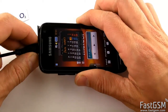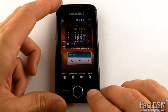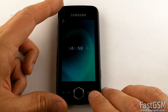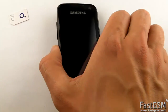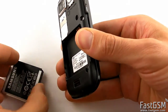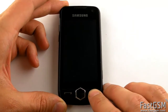Disconnect the USB cable from the phone. Power off the phone and insert back the different network SIM card. Then power on the phone.